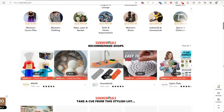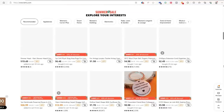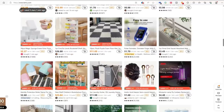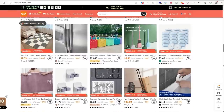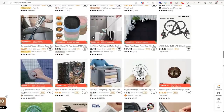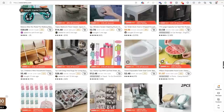They have items from pretty much every category — there's household, kitchen, decor, clothes, outdoor items, sports items. Like I said, pretty much anything you might need. They're currently running a summer sale where you can get up to 90% off.